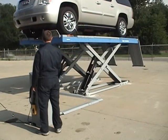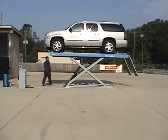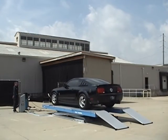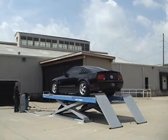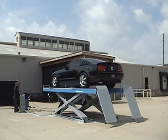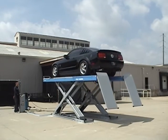Atlas and Greg Smith Equipment are the only authorized distribution facilities in North America. The Atlas alignment lift has a lifting height of over seven feet so that it may be floor mounted, or may be recessed if the customer decides on a flush mount installation. The full frame under the scissor lift provides for maximum stability.